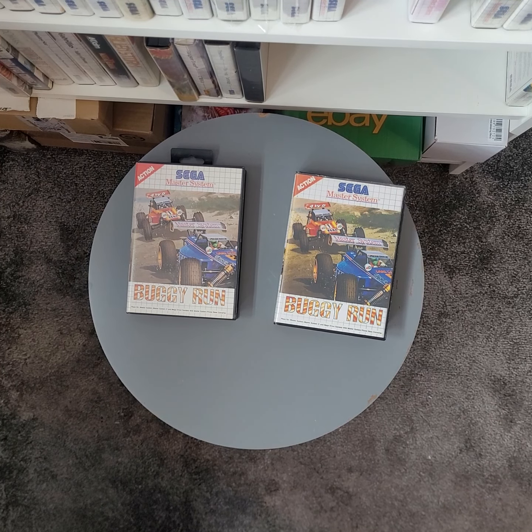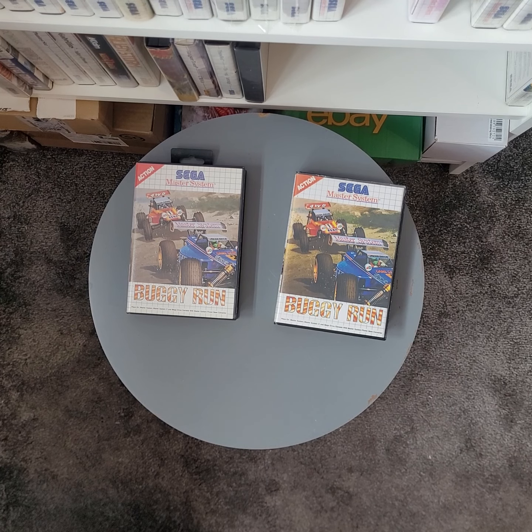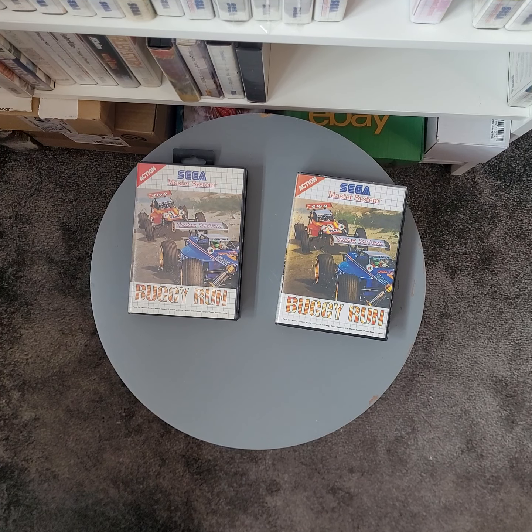Hello everyone and welcome. I decided to put together a tutorial on how you can tell a fake versus a genuine Master System cartridge. I did a very short video on it last year, but I got quite a bit of good feedback on the tutorial last week, so I decided to do this and go a bit more in-depth. I'm going to be using my fake copy of Buggy Run, the reproduction copy. Someone has actually shown an interest in it — they're well aware that it's a repro — so I thought I'd do this video before I send it on to them.